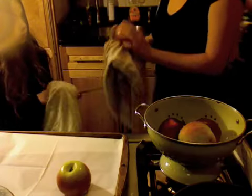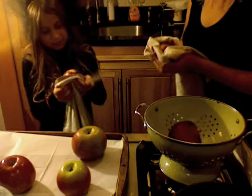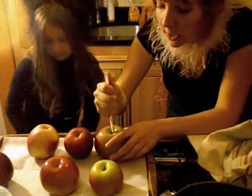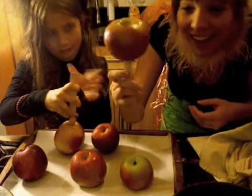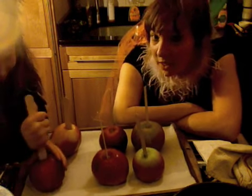Got any jokes about apples? If a seagull flies over the sea, what flies over the bay? A bagel! Each of us are going to take our tongue depressor and we're going to stick it in its — oh, okay — so that it's like this. It's an apple on a stick. I can't do it. You can do it. Oh, no I can't. Fairy princess to the rescue! We'll set these two inside.